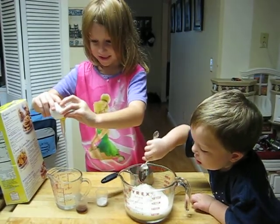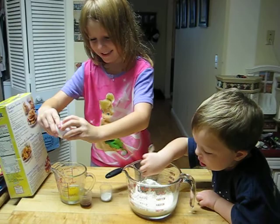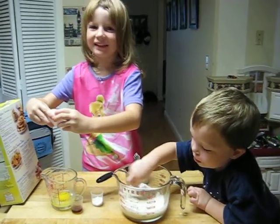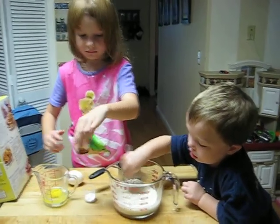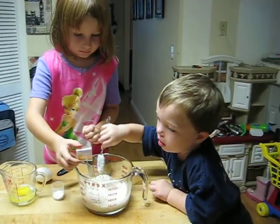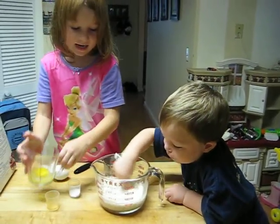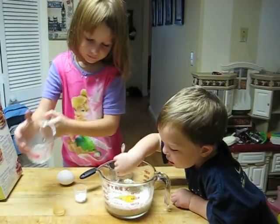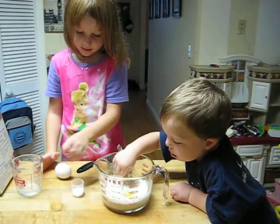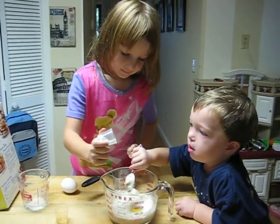Butter snot! Okay, put it down. Then you put the vanilla in and you put the egg into there, and then you put the baking powder.